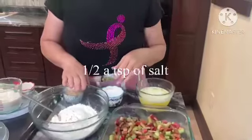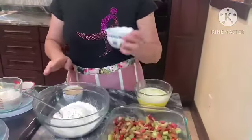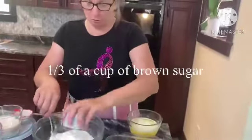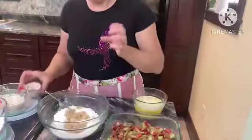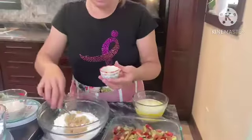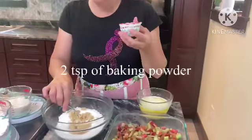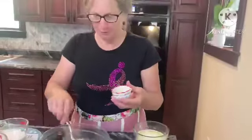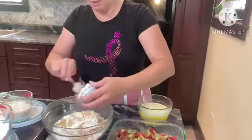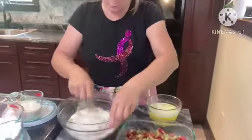Six cups of rhubarb — throw it in the greased pan. We have two cups of flour, half a teaspoon of salt, a cup of sugar, a third of a cup of brown sugar, a teaspoon of cinnamon, and two teaspoons of baking powder.